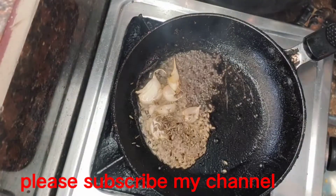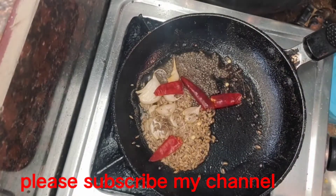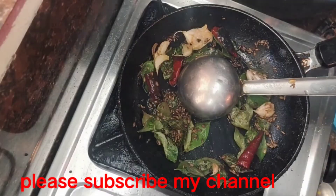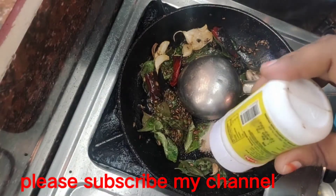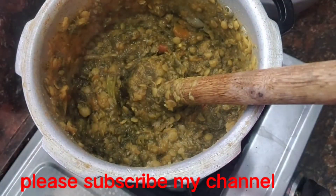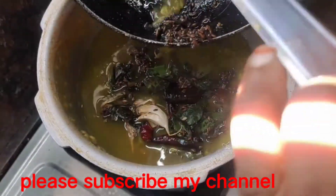We will put in a small pot and use a spoon. I will use the spoon to put it in the middle. I will use the spoon to remove it.